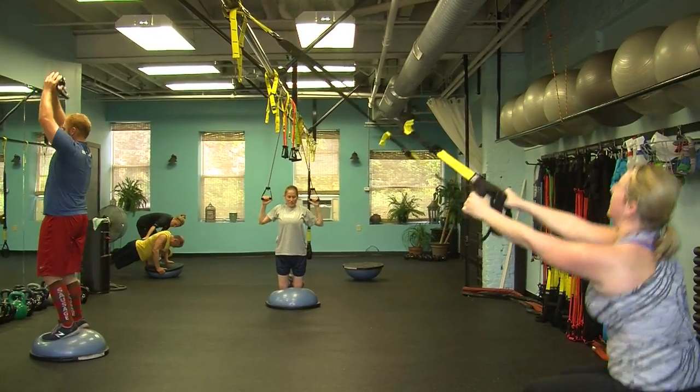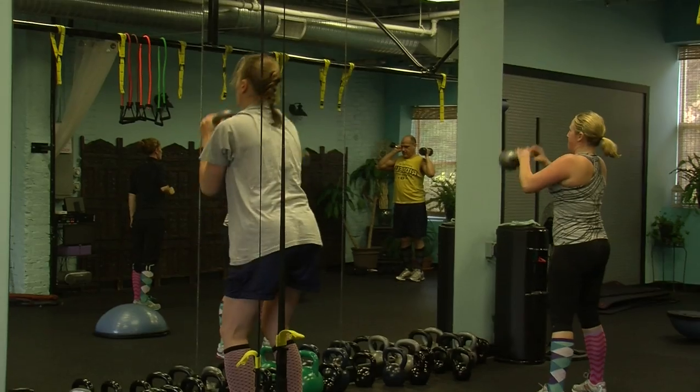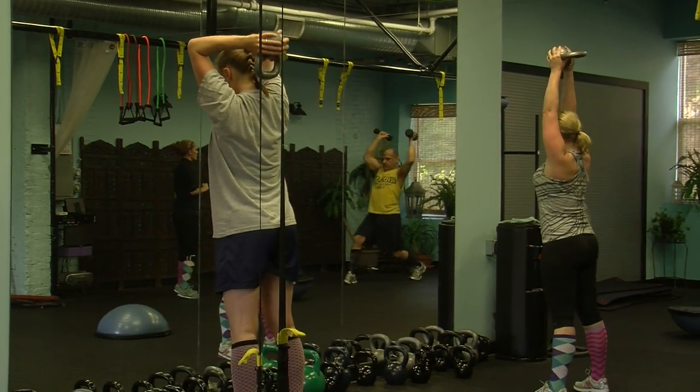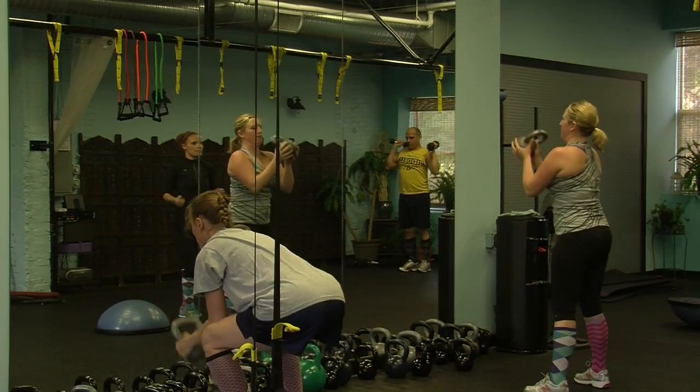I think the first step that people need to make is to show up. So if you decide that you'd like to do a fitness class, come on in. We can get people right into classes right away. We take things at a pace that works for the individual, so we encourage people to work at their own pace.